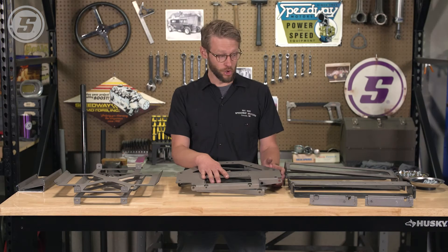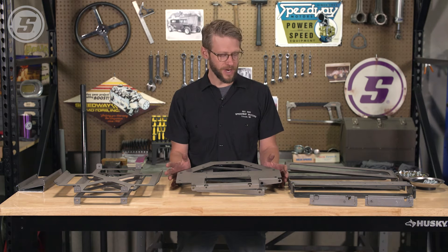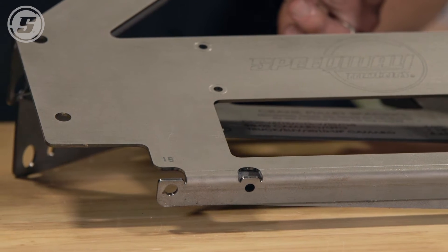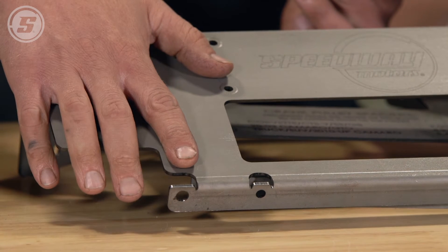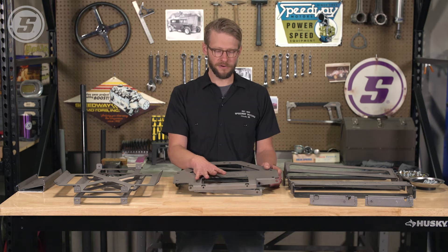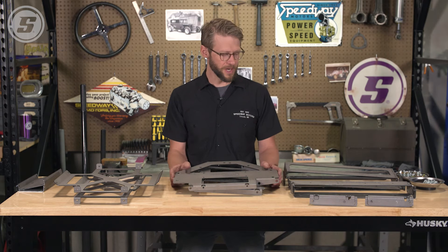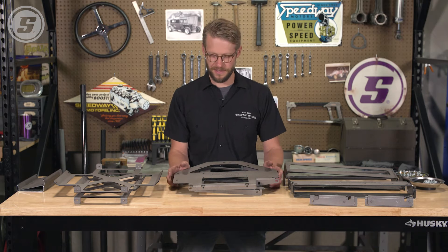Obviously, what's in front of us here doesn't look like a mock-up block, so we're going to assemble this and then talk through some of the ways you can use it. It's worth noting the instructions are very detailed and will call out piece by piece the order you should assemble this in, and these pieces are labeled with the part etched into them, so they're easy to assemble. These are available in long block and short block versions. The short block gives you just the block pieces and you'll use your own LS cylinder heads. The long block version comes with sheet metal LS heads as well, and they have slotted holes to accommodate various LS head configurations.